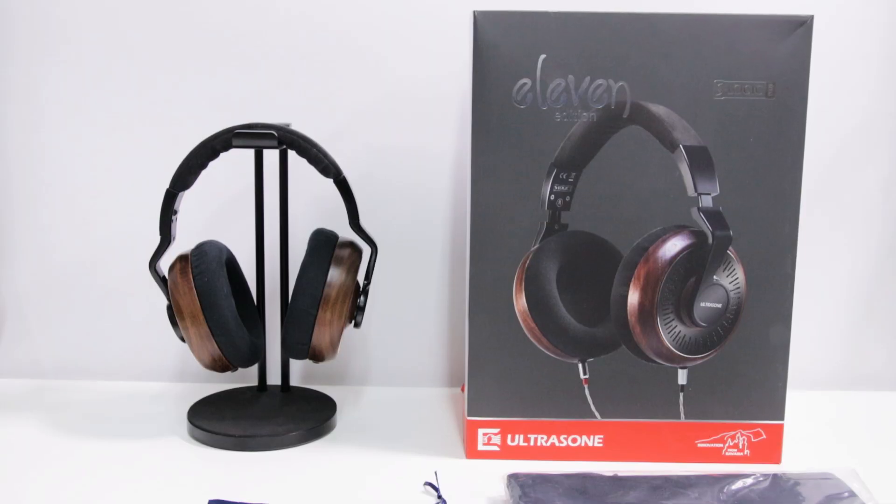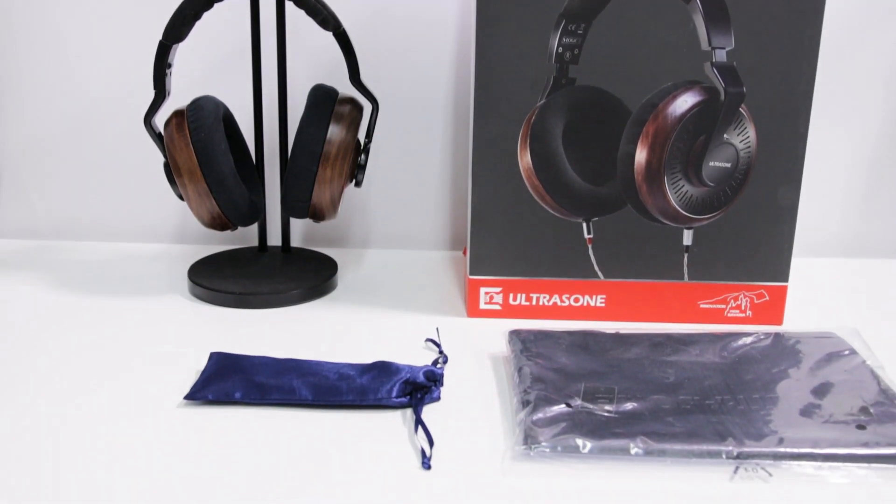As a limited run product, the Ultrasone Edition 11 is absolutely worth looking into if you want an extremely pleasant listening experience with a really wide and unique soundstage. Pros include a beautiful deep walnut design with comfortable velour headband and ear pads, an open airy sound signature with expansive soundstage and precision imaging, and a headphone stand that comes in the box. These may not be for you if you dislike the lack of a hard case, don't like two-pin connectors, or prefer an explicitly flat sound signature. Drop us a line in the comments, subscribe to our channel, and check out our reviews at audio46.com or visit our store on 46th Street in New York City to try these out for yourself.